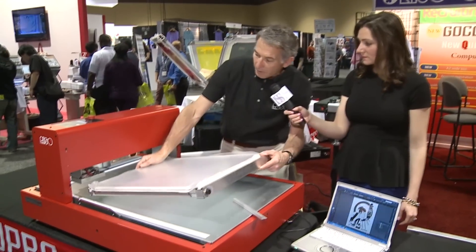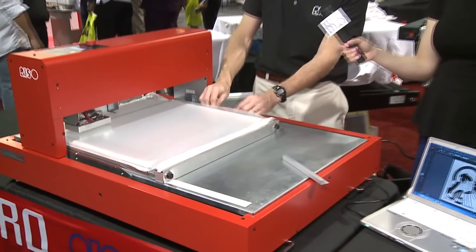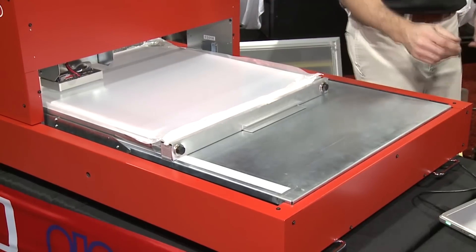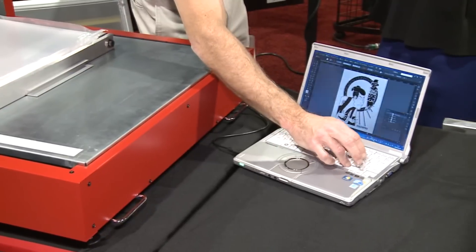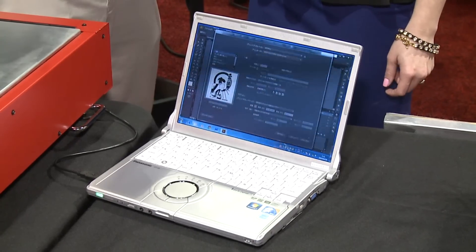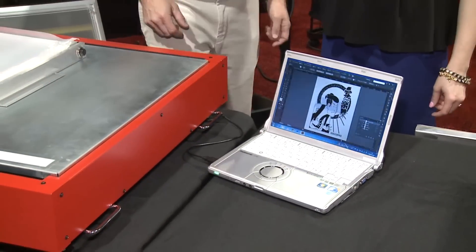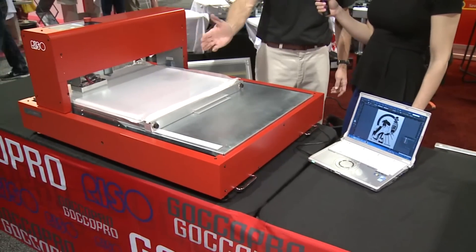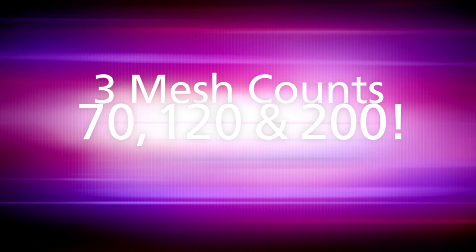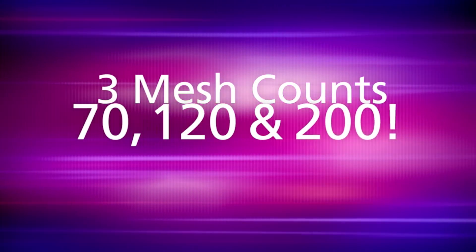Ted lays the mesh down on the new thermal printer, using magnets to keep everything perfectly lined up, then hits the print button. It goes to a print manager, and any software will work — Corel, Adobe, a Word document — just like a normal printer. The image loads onto the thermal head and takes about two minutes to expose. The image size is 16 by 24 inches, and frames up to 23 by 30 can be used. Available mesh counts are 70, 120, and 200, with more to be added.